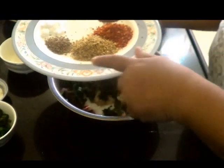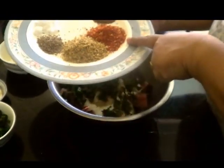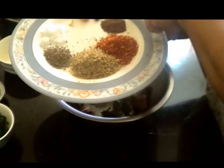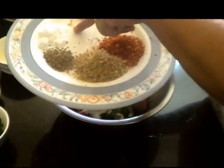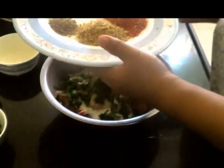This is 1 tbsp of coriander powder, red chilli powder as per taste, 1 tsp of garam masala, half of star anise seed, 1 small piece of mace, salt as per taste, and shah jeera 1 tsp.